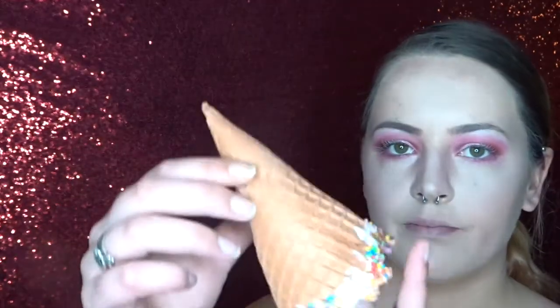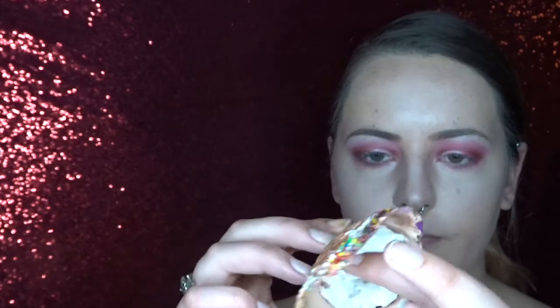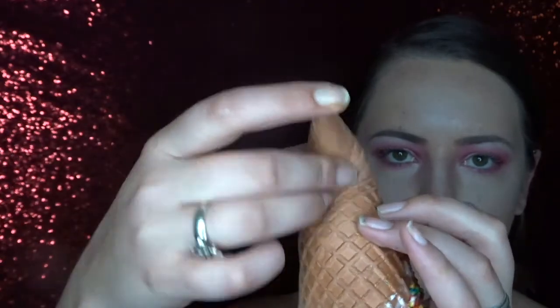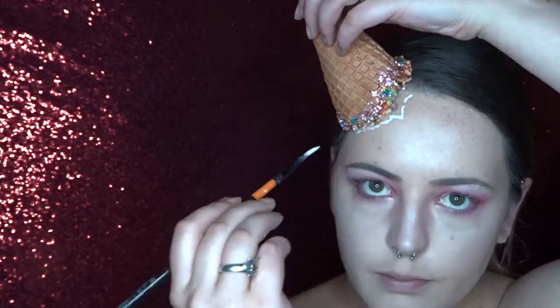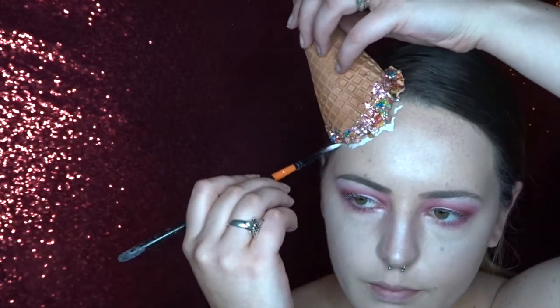Hey guys, welcome to another Body Effects tutorial. For today's makeup I'm using this really cool foam latex ice cream cone which you can buy from BodyFX. These are super light and soft so they're much easier to apply than a normal ice cream cone. And I've just filled it with a little bit of toilet paper just to keep it a bit more sturdy.